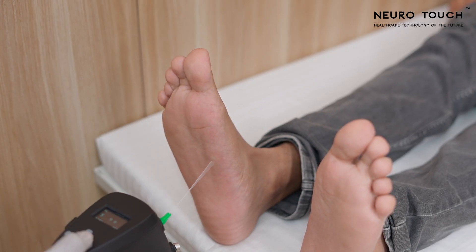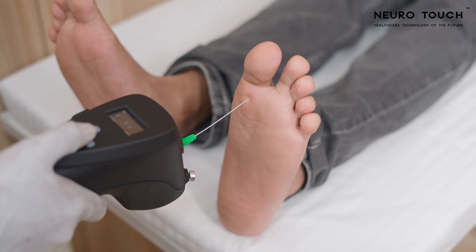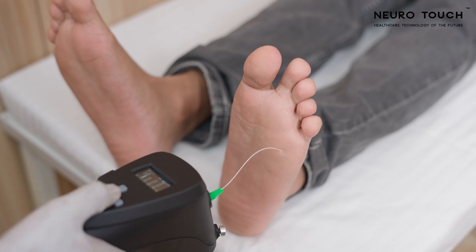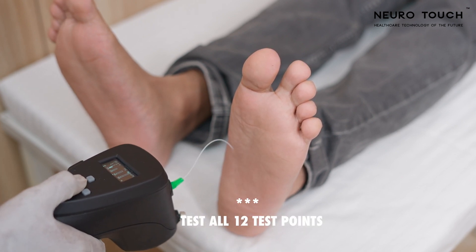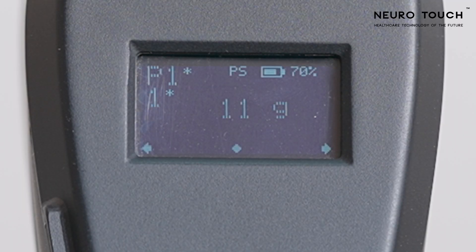The test proceeds to the next test point. After screening all 12 test points, come back to the home screen by long pressing the left key.